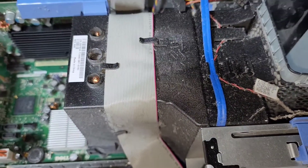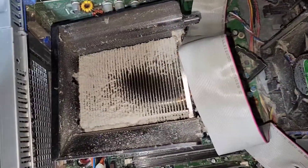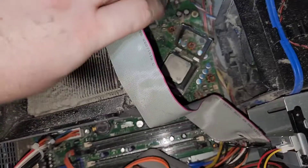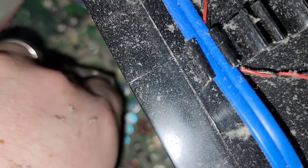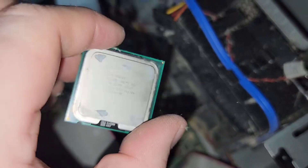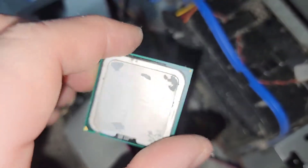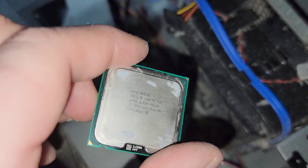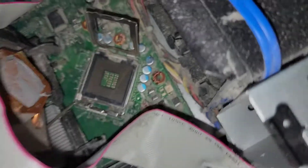Let's go ahead and open up this heatsink and take a look at the processor. We got this dusty heatsink off — I did like the ribbon cable organizer on the top, that was kind of neat. And the socket is open here, and we've got an Intel Core 2 Duo 2.13 GHz. Nice little Intel chip.